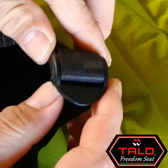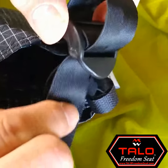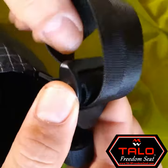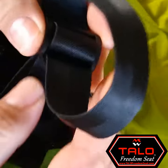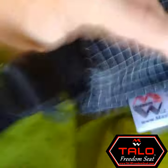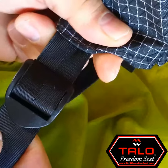Now some of you, depending upon how tall your stick is, may want to adjust it the other way. The same thing — you want to push off the front just to loosen everything. Then you can pull off the backside and keep pulling until you get the strap to the right length that you want. Then you pull off the front to tighten everything. Give it a good little pull and the ladder lock buckle will be tight again to support your weight.